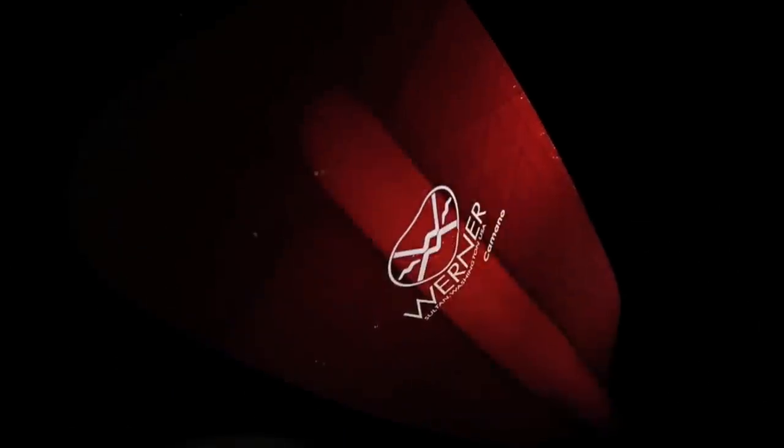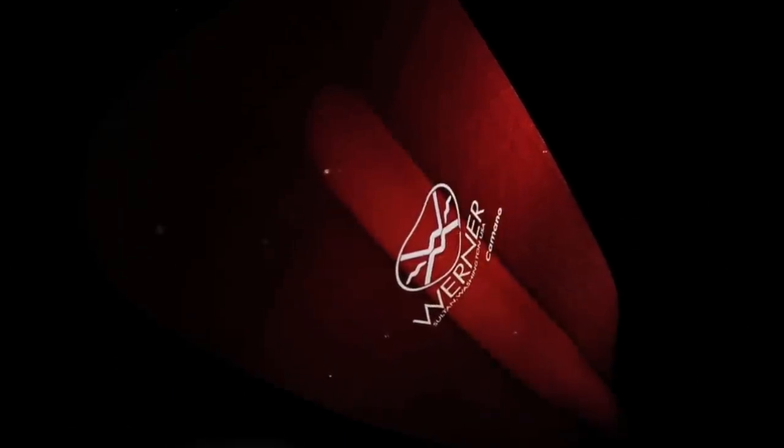In this edition of WernerTV, we will answer some questions about the Premium Performance Kamano.